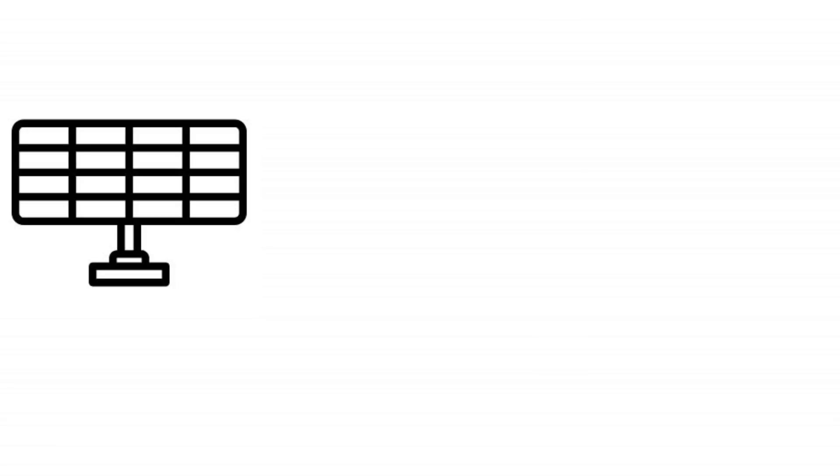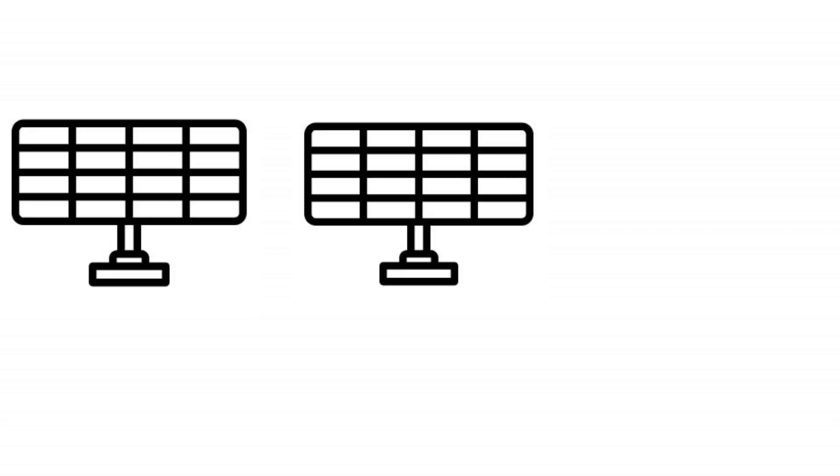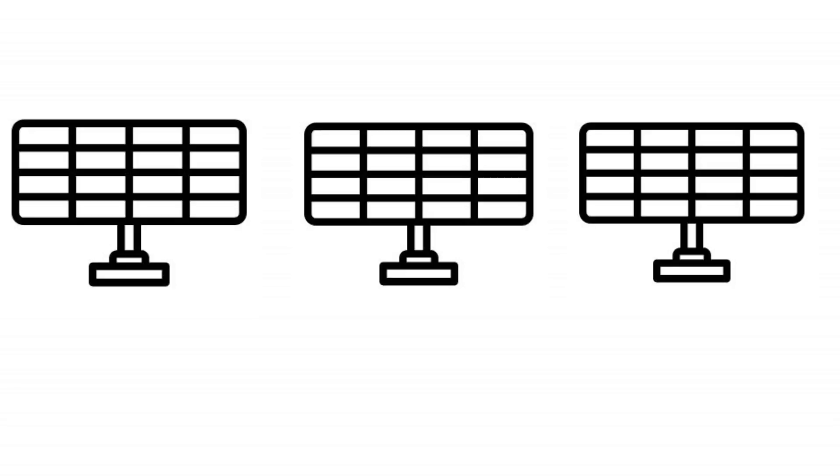The biggest advantage of micro inverters is that they allow you to increase the size of your solar system at a later time, so the cost of your investment can be spread out.